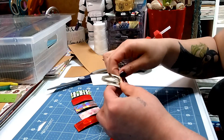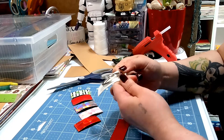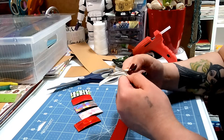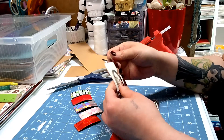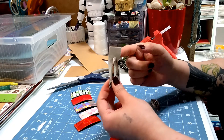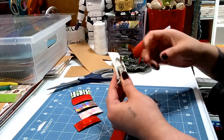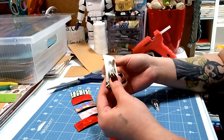So try not to burn your fingers. Just pinch it just a little bit. Then you move on to this side here, and you will notice this side is gonna be a lot longer than the other one.